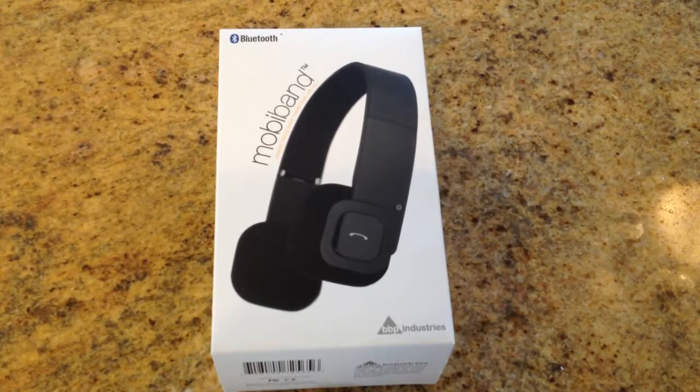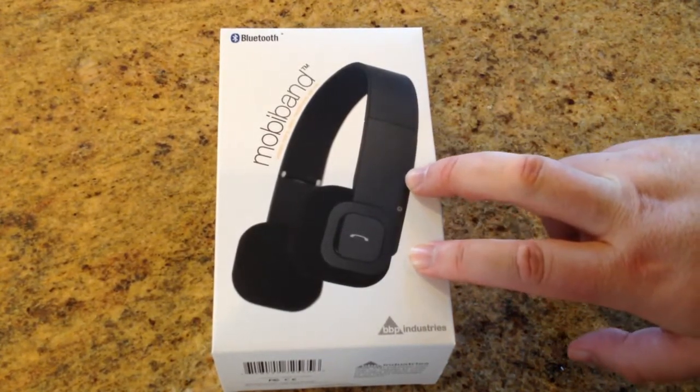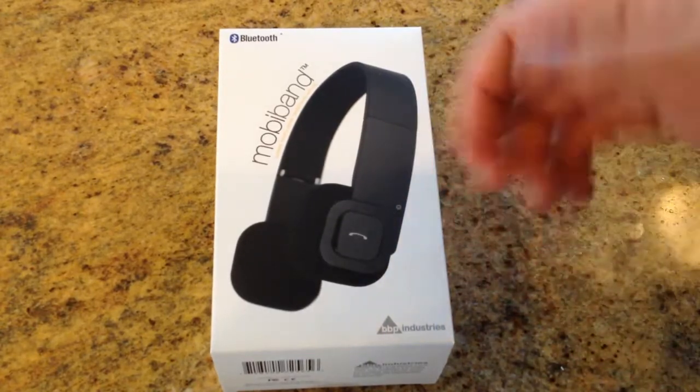Hi folks, Chris Voss here from TheChrisVossShow.com. Today we're going to be reviewing a super cool product that you can use with your iOS products and anything that does Bluetooth — Android, all that good stuff. This is the MobiBand Bluetooth headset, and it also evidently works with phone.